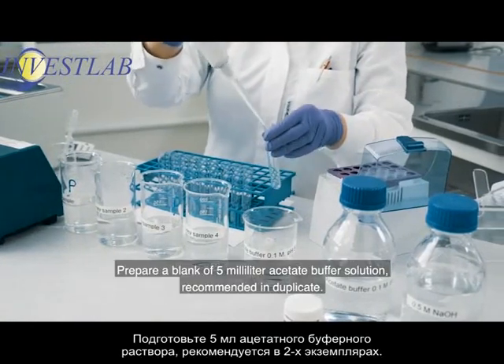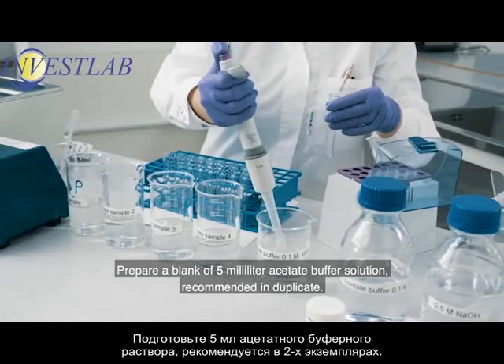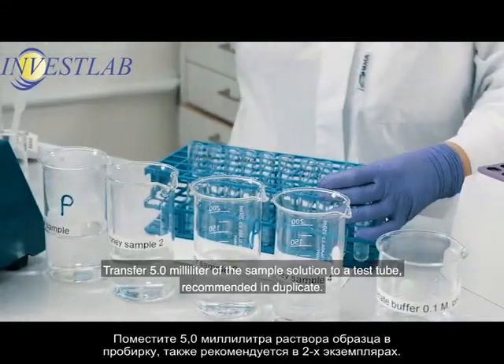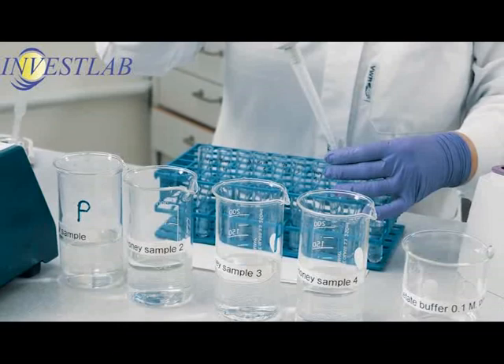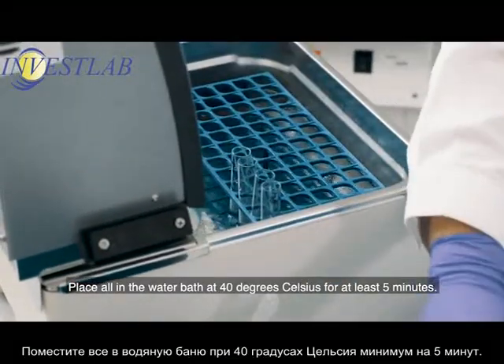Prepare a blank of 5 milliliter acetate buffer solution, recommended in duplicate. Transfer 5.0 milliliter of the sample solution to a test tube, recommended in duplicate. Place all in the water bath at 40 degrees Celsius for at least 5 minutes.